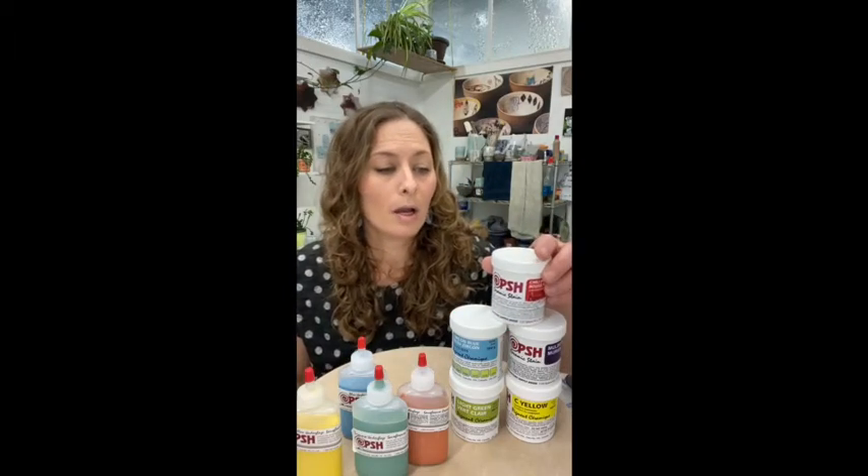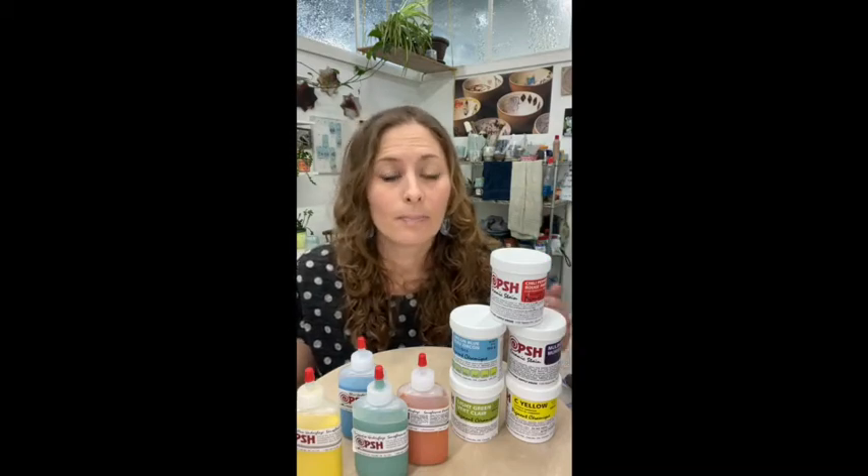You can use stains by adding some to your clay and wedging it in to color the clay. You could make a slip with it, add it to your slip, and you could have a nice light color or a dark color — whatever you'd like — depending on the percentage you add. You can also make a wash with them, and you can add them to a clear glaze to color your glaze.